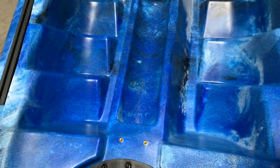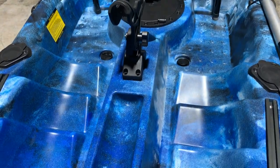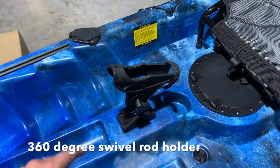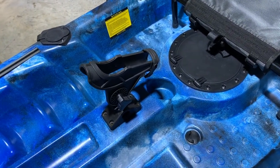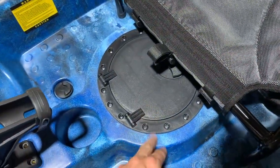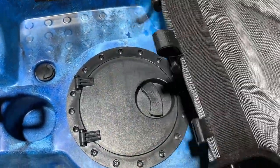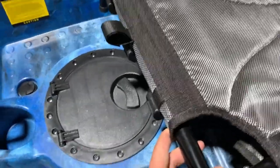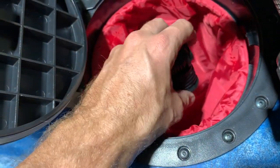The boat has inbuilt footrests, so it doesn't matter who's sitting in the seat — you can adjust your feet to wherever is most comfortable. A pistol grip swivel rod holder is conveniently located between your knees. There's also another 8-inch hatch covered by the seat, which you can access on dry land or out at the ocean by leaning back and lifting it up. There's another nylon bag in there and some spare scupper plugs.